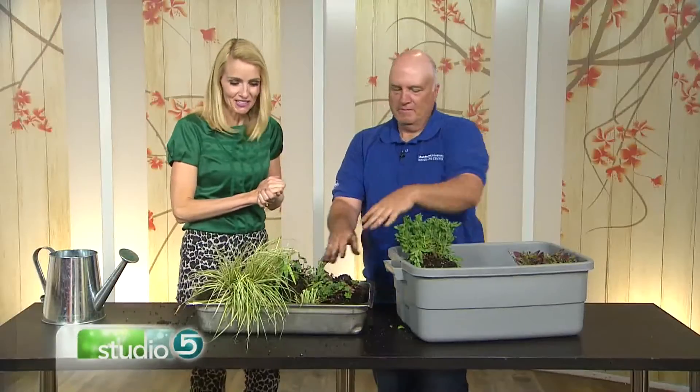Jerry, thank you so much — this has been very educational. 'I love getting dirty, so this is good.' And you do it so well. Thank you. Thanks Emily.